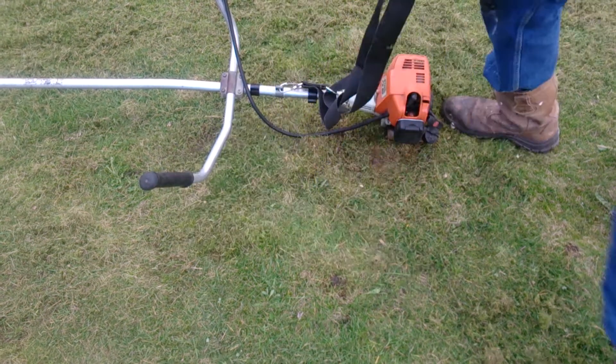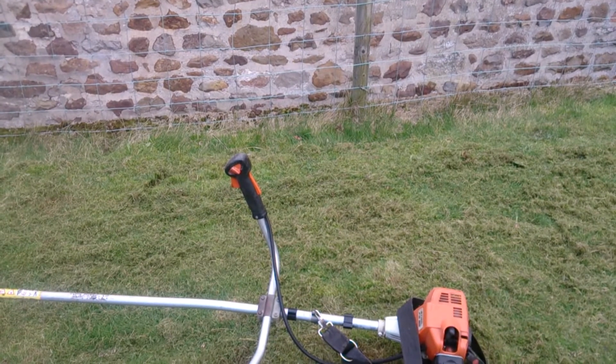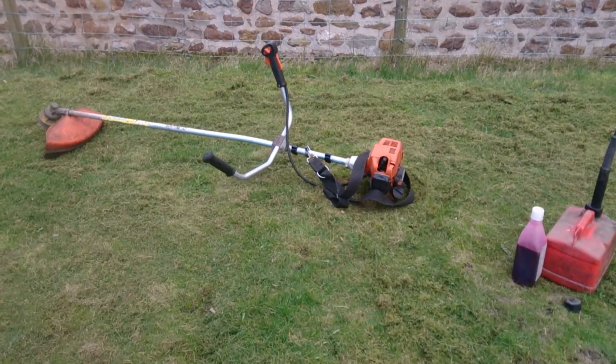That's a small one there. You can see there's a good plug around there. All the way. That's good.